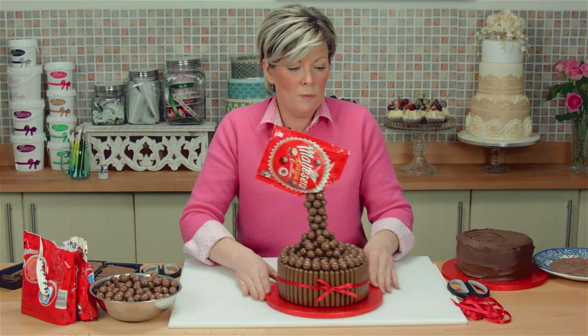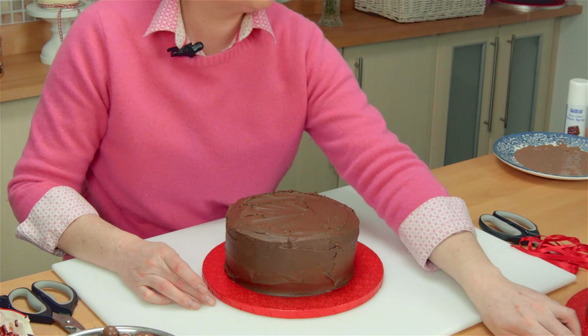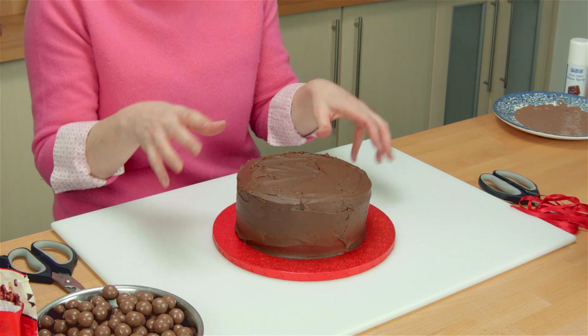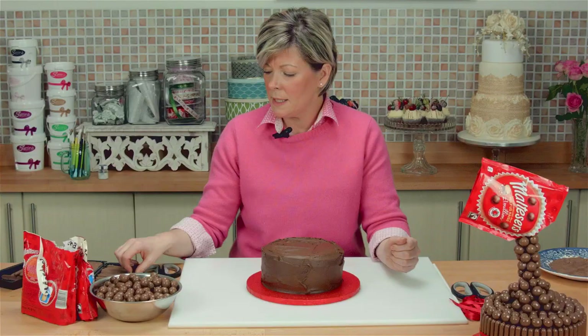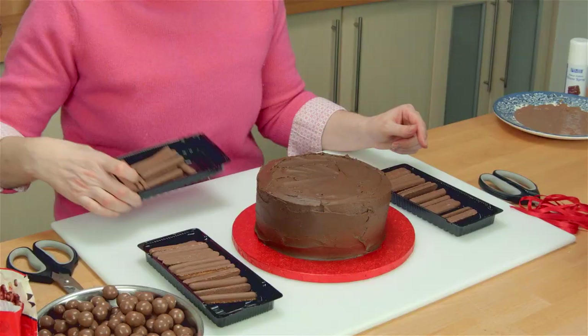So let's bring in this gorgeous chocolate-covered, well, chocolate buttercream-covered chocolate cake. Chocolate cake in the middle and buttercream around the outside. It's a seven inch round cake that I'm using, and it's really important that you know that because I've worked out how many chocolate fingers you need to go around a seven inch.